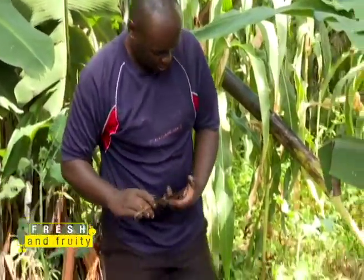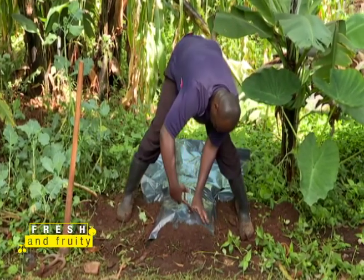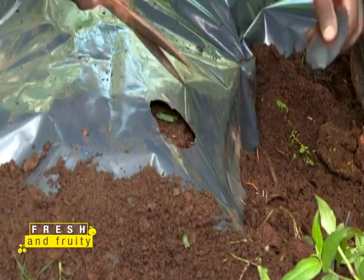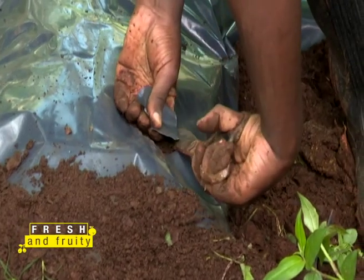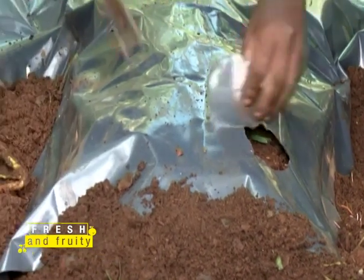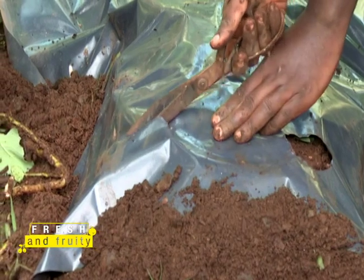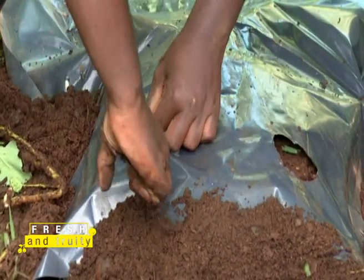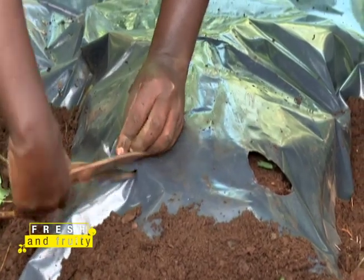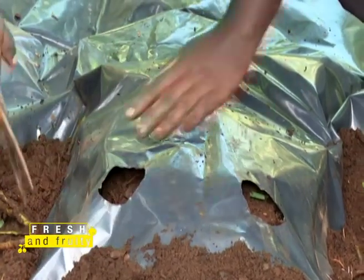Get your scissors and make a hole. Measure out 30 centimeters and make the next planting hole. Make all your holes like this, spacing them correctly. Beautifully done.